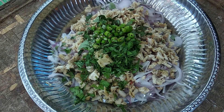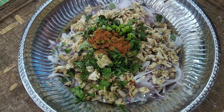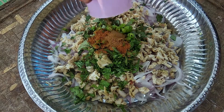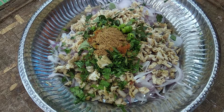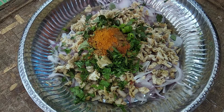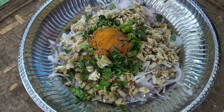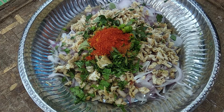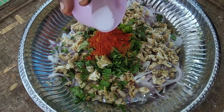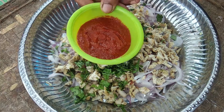Khaimanasu, Garam masala, Jeera powder, Putnam powder, Arashino, Tilli powder, Masala.